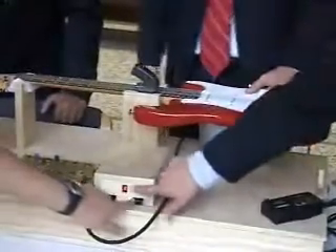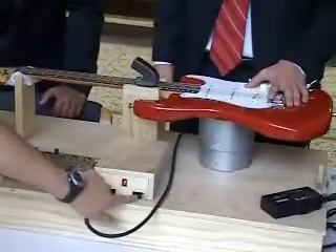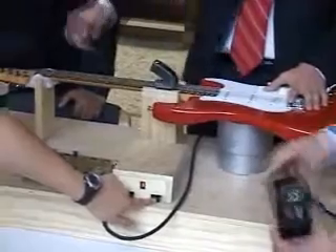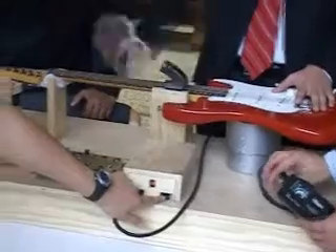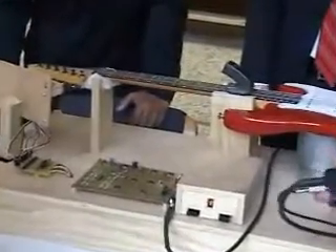Just push this button — hold that go button down. Hold it down. And the motor has stopped. He's still holding go down. As soon as the motor stops — there you go. We have a tuned guitar right there.